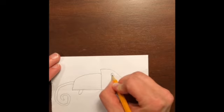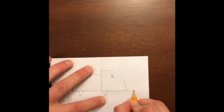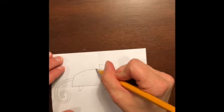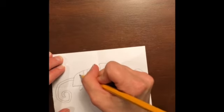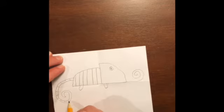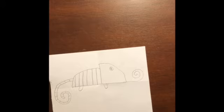Now give the chameleon an eye right about here — draw the eye shape with a little pupil inside. For the tongue, go on the line and draw a little tongue and curl it just like that. Now, this is up to you — it's your chameleon. You can give it some little stripes, just like that. Keep going and do the body and the tail if you want to, all the way around.